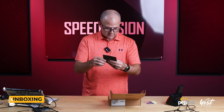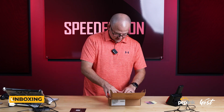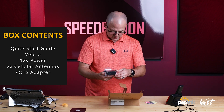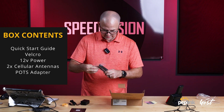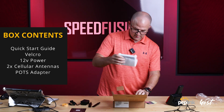So we have a quick start guide — it's basically a QR code that probably sends you to the user manual. Velcro. 12-volt power. Cellular antennas. And the POTS adapter itself.